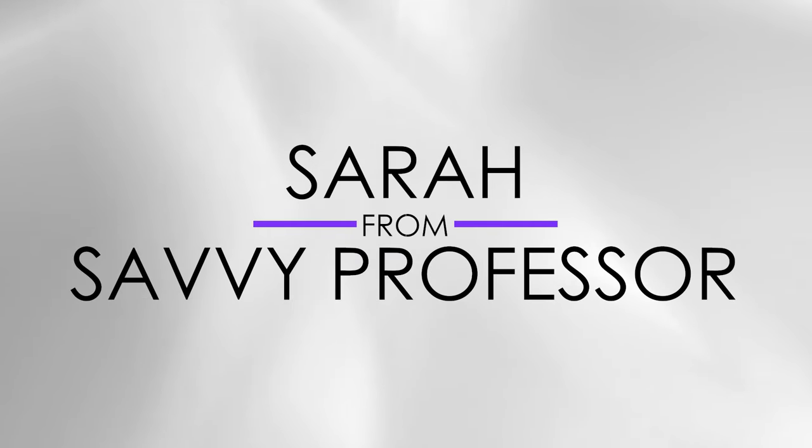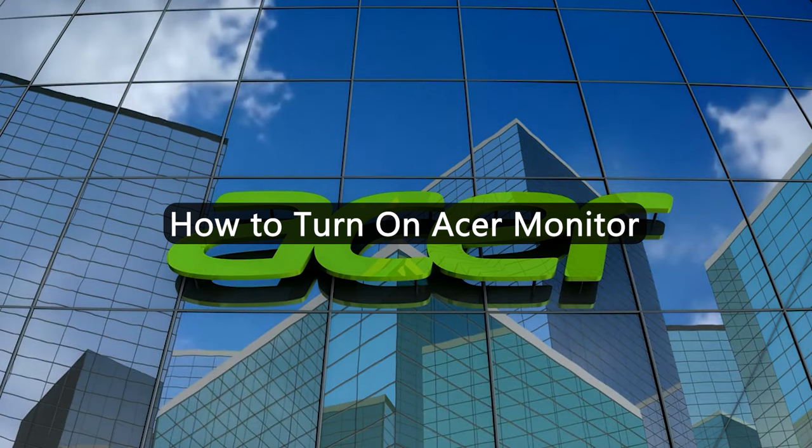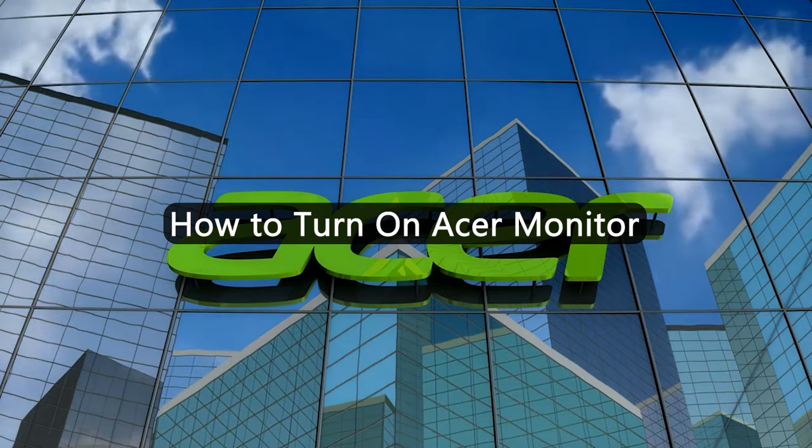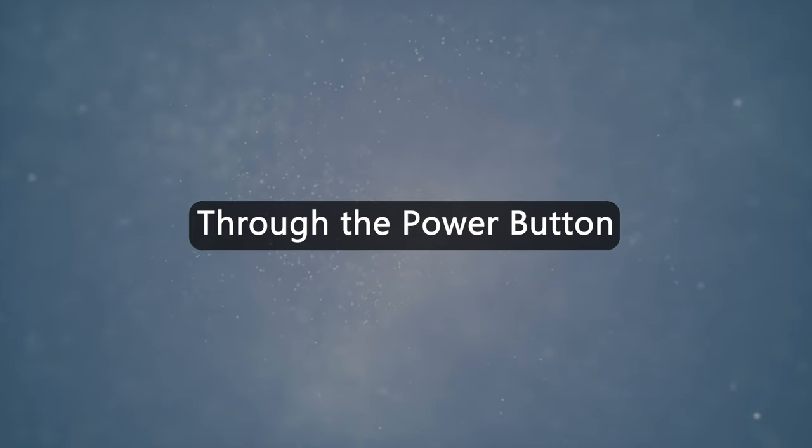Hi guys, this is Sarah from The Savvy Professor. In today's video, we'll talk about how to turn on an Acer monitor. Watch till the end to find out how you can do so — through the power button.